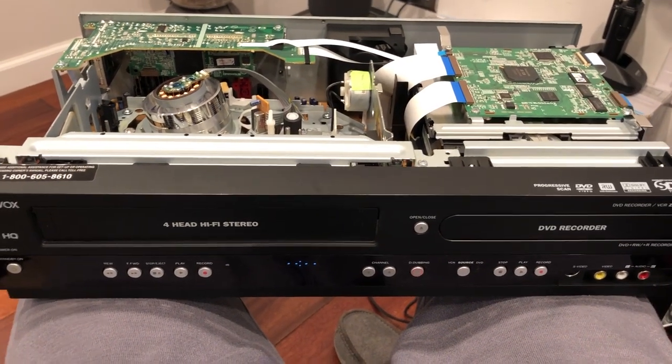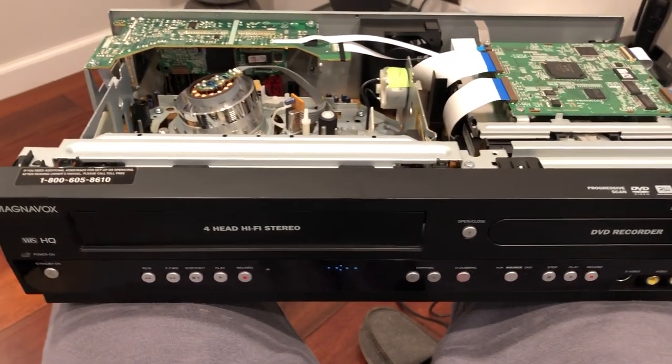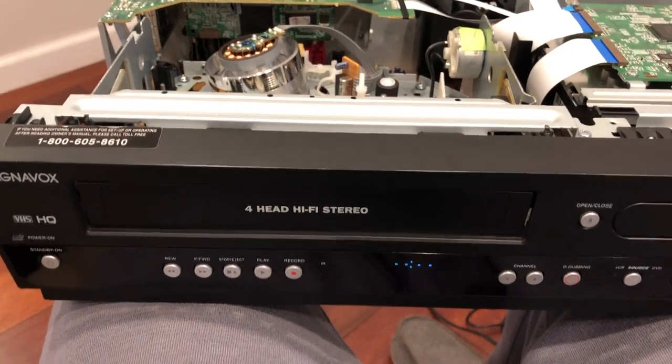Hi, I have this nice Magnavox VHS DVD recorder. The most common problem is that as soon as you put the VHS cassette in, it would spit it out.